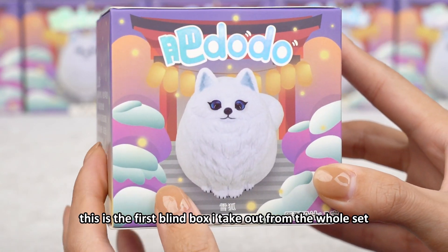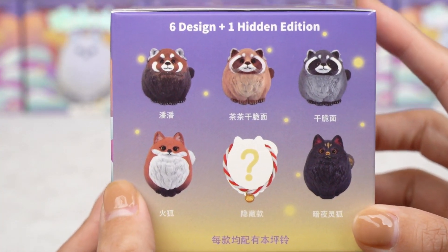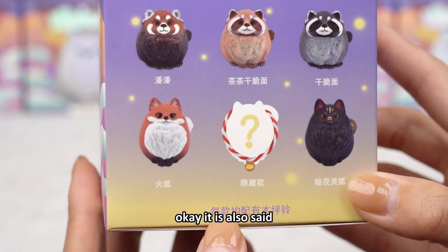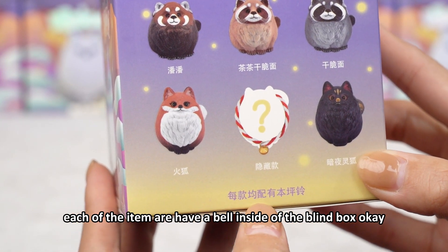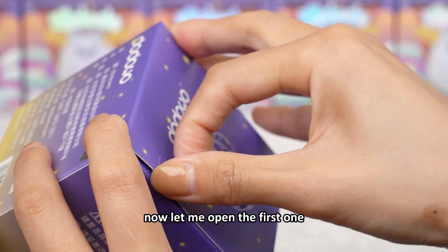This is the first blind box I take out from the whole set. Look here: six regular designs and one hidden edition. It is also said each of the items have a bell inside the blind box. Now let me open the first one.